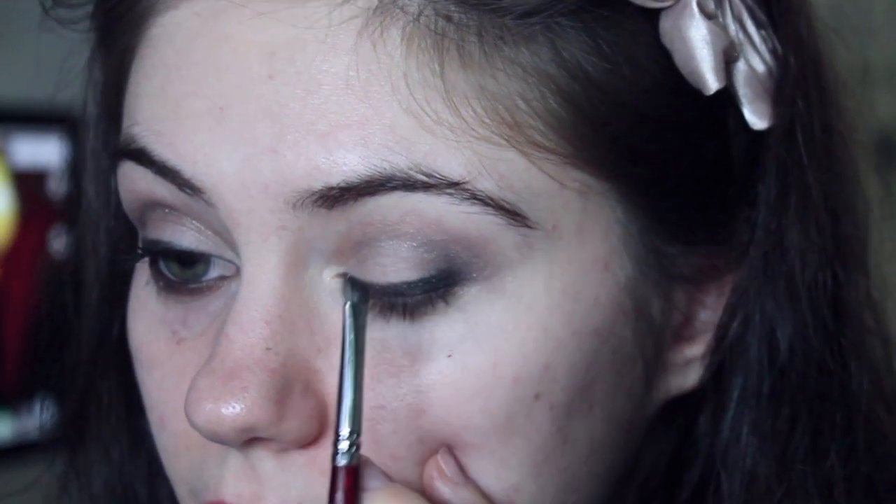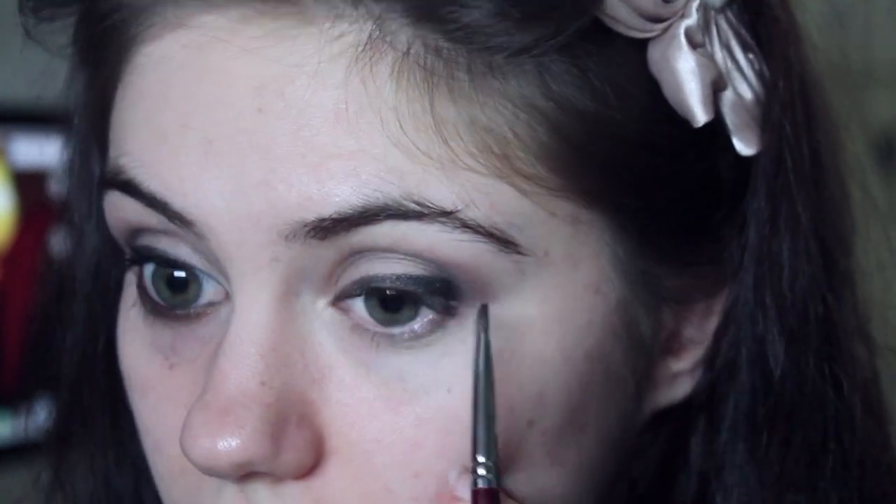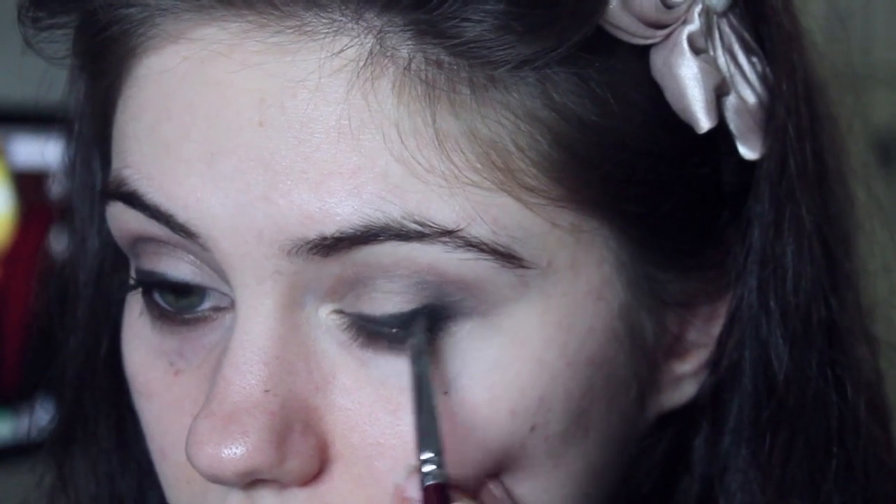I'm going ahead with the black eyeshadow we used before, grabbing this on the same angled brush and going over the top of the liner. This is just going to keep our gel liner in place and stop it from fading.